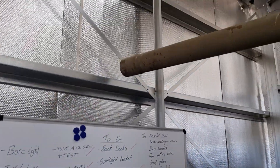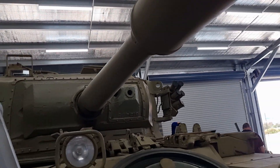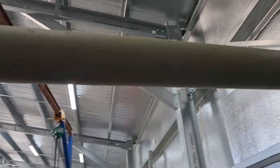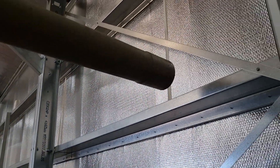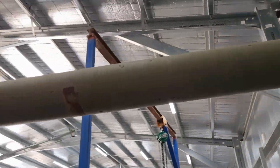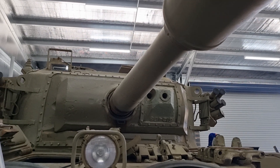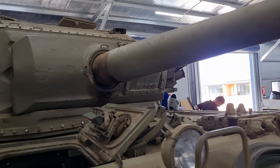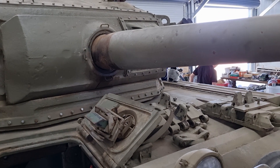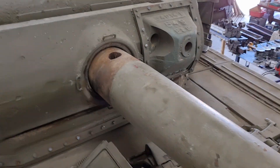To answer someone's question from yesterday: is it deactivated, and are most museum tanks deactivated? The answer is yes and yes. You can see there that it is plugged up, and that's fairly par for the course on a lot of tanks. In Australia, typically all guns over a certain caliber have to be permanently deactivated. It does depend on which state you're in — in Victoria, I believe there are some ways to keep your tank with the firearm operational.